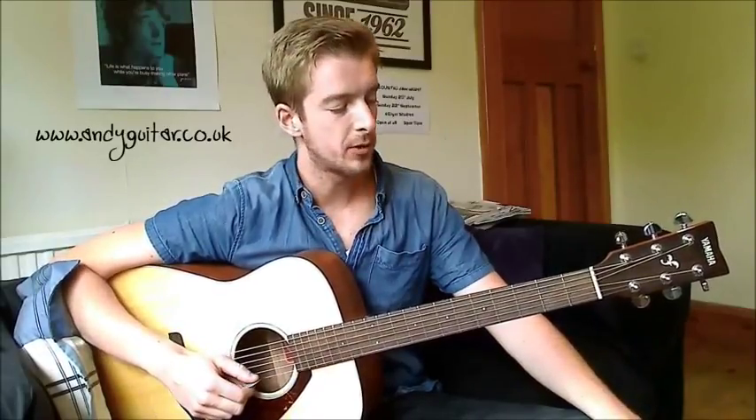Hi guys, in this series of videos we're going to be looking at how to play ten songs with three new chords. We've got a G major, a C major and a D major. And this is how we're going to play some really cool songs with just these three chords.